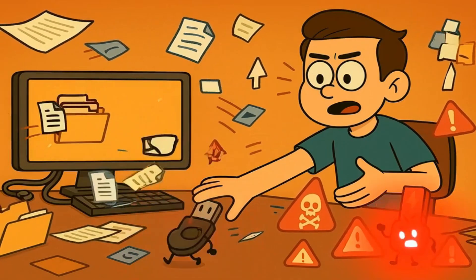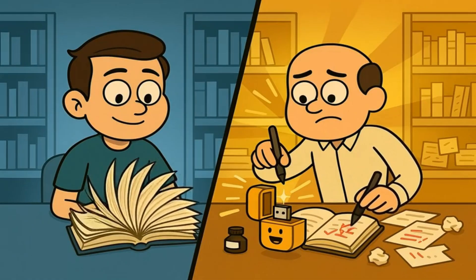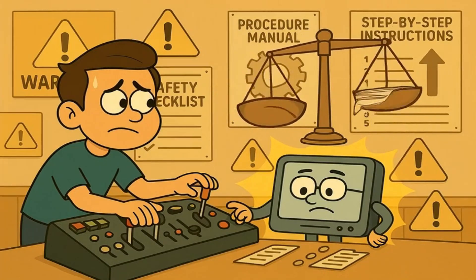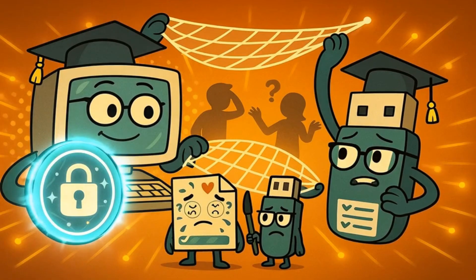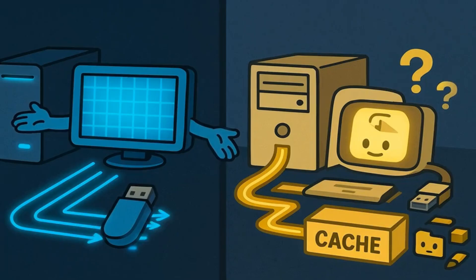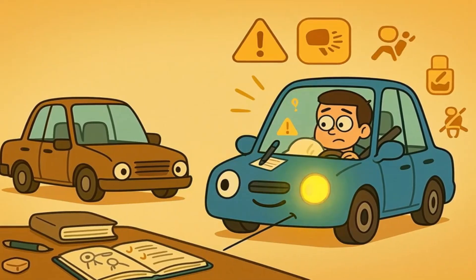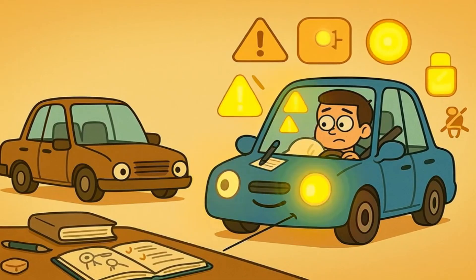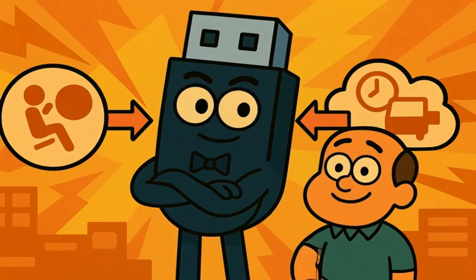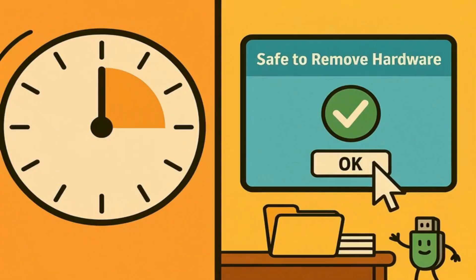But if you were working on documents, copying files, or moving things around, the risk is much higher. It's like the difference between just looking at books in the library versus actively writing in them — the more you're changing things, the more important it is to follow the proper procedures. Modern computers and USB sticks are actually pretty smart, and they do try to protect themselves from people who forget to use the safely remove button. Some newer systems are better at immediately writing changes to the USB stick instead of caching them. It's like how newer cars have safety features to protect drivers who make mistakes. But just because your car has airbags doesn't mean you should drive recklessly — the same is true for USB sticks.